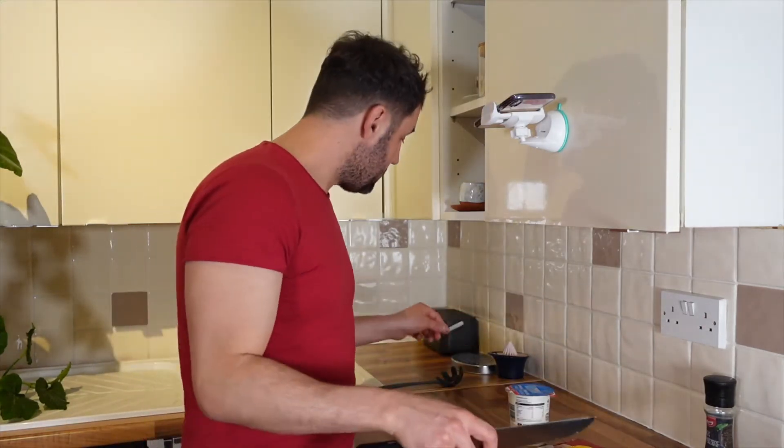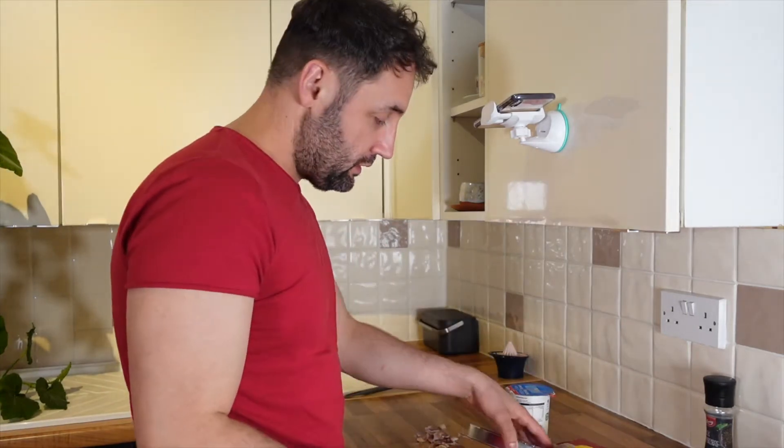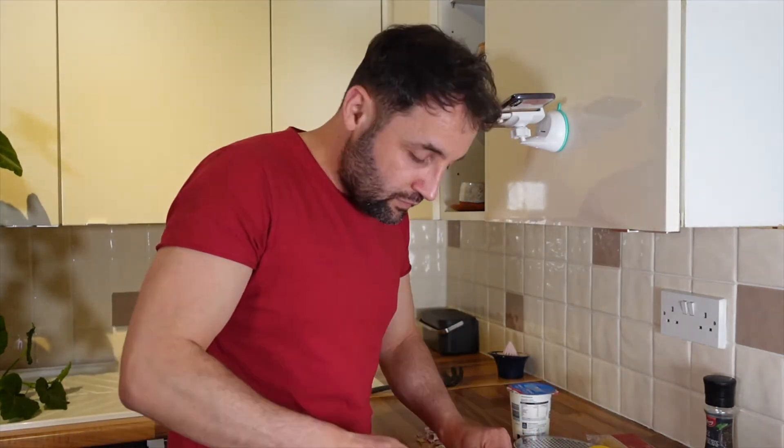What shall I do? What shall I do? I'll firstly chop the garlic. If someone sees how I'm holding the knife they'll have a heart attack.